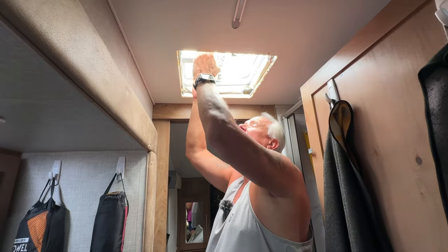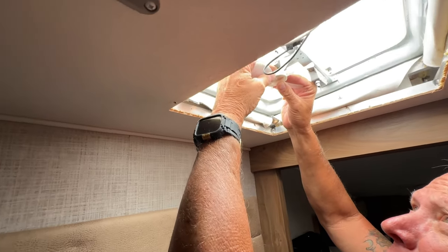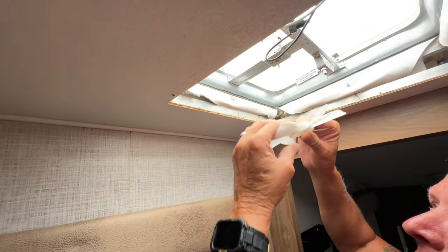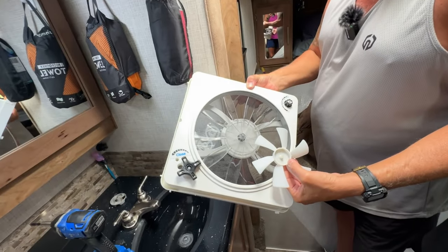Next we're going to take the fan blade out — just pull it straight down, just like that. For reference, you can see the difference in the sizes of the blades between the old and the new.